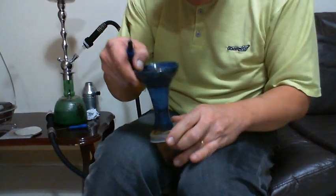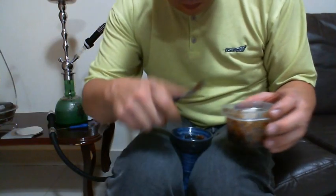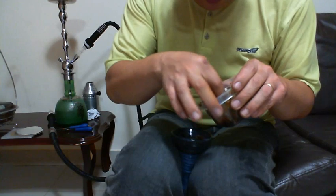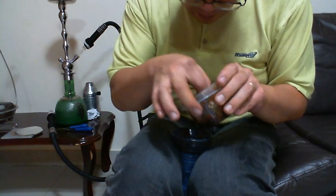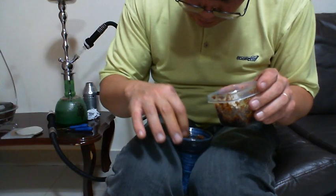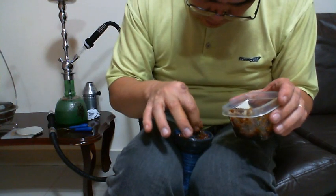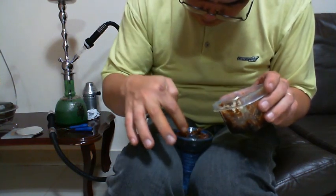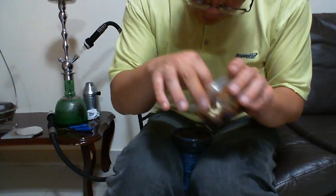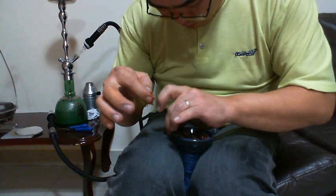Vou fazer a montagem nas coxas. Fiz uma lambança aqui. Vamos lá, vou fazer um underpack, tá? Um funnel grande. É muito fumo aqui — esse fumo não tá cheio. Já expliquei pra vocês uma vez: underpack.